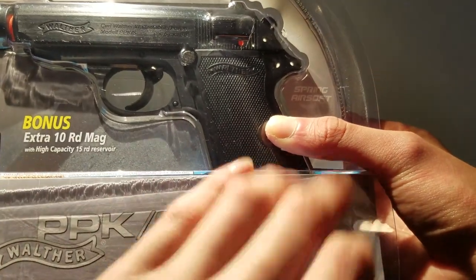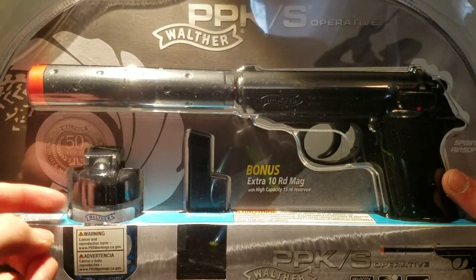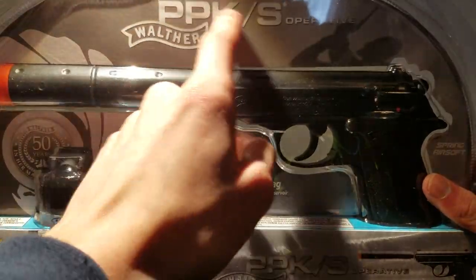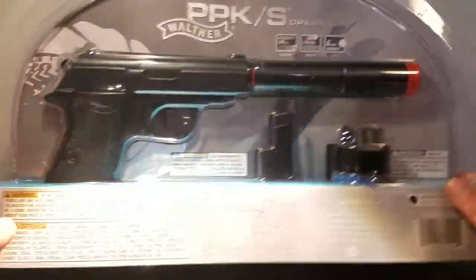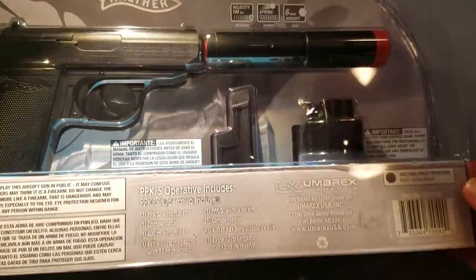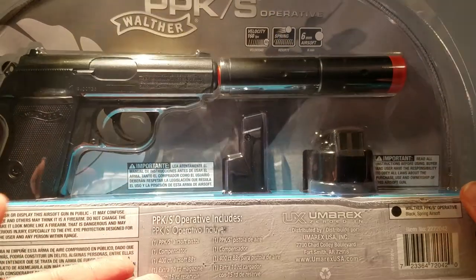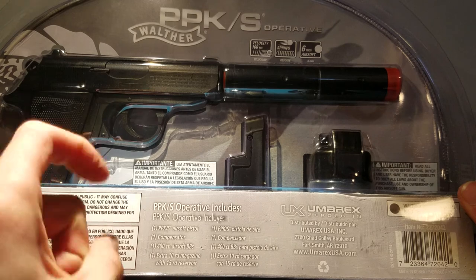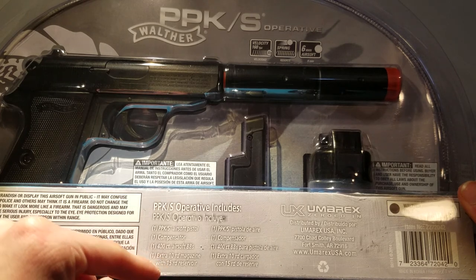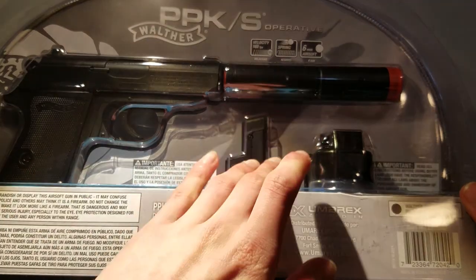Here's a little picture of it - 50 years of Walther. It includes an extra 10-round mag. On the back there are some warnings and features. The contents include the gun, a camouflage suppressor, 400 extra Airsoft BBs, an extra 10-round mag, and it has a 15-round reservoir, so you have 25 rounds total per mag.